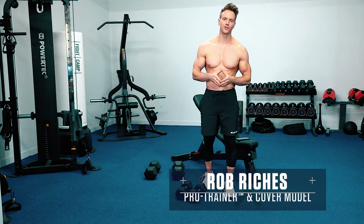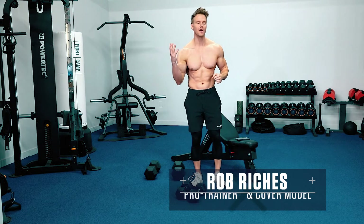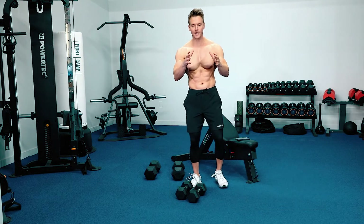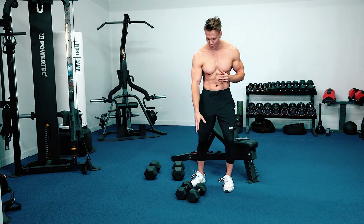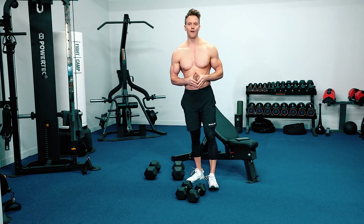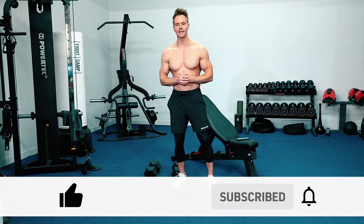Hey, what's going on guys? Rob Riches here from Bluestar Nutraceuticals and in today's workout, we've got an awesome full body fat loss workout for you. All you're gonna need is a bench and a couple of pairs of dumbbells. I've got 20 and 60 here for reference, so make sure you're subscribed, hit that thumbs up button and let's get into it.